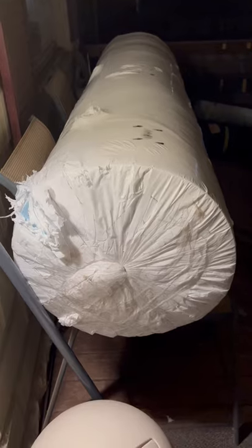No way to tell for sure until it's down, but initial quality is great.